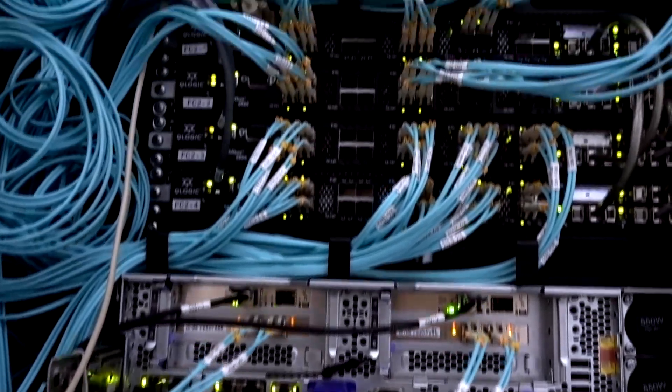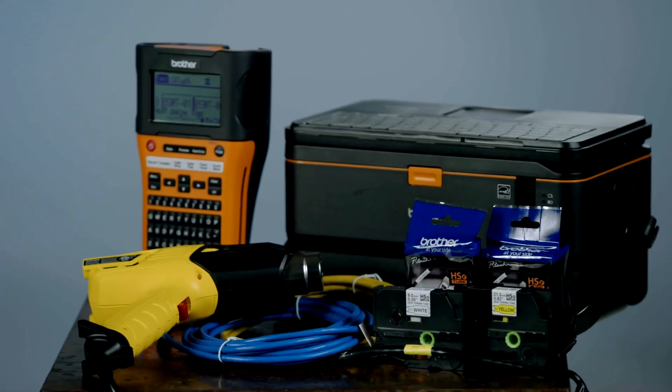Does the old way of heat shrink labeling leave you frustrated? Need something that can create readable labels in fewer steps, that makes application a breeze and leaves a professional mark? You need the power of HSE heat shrink tubes from Brother.